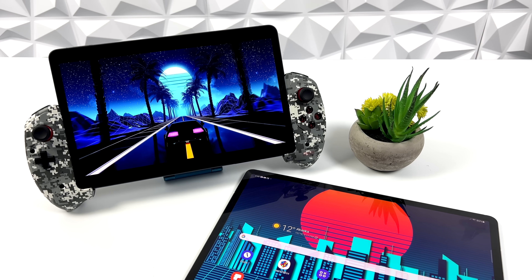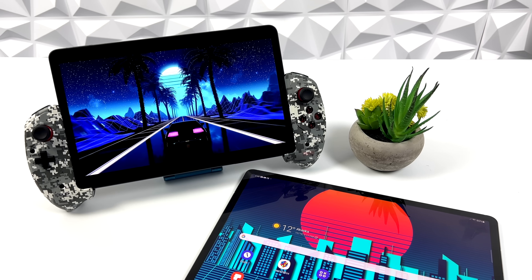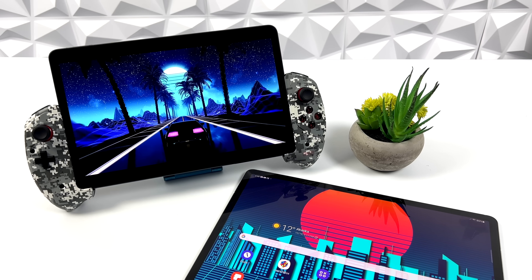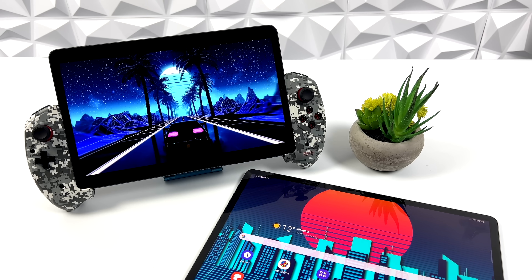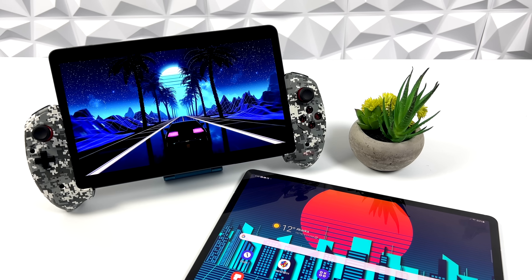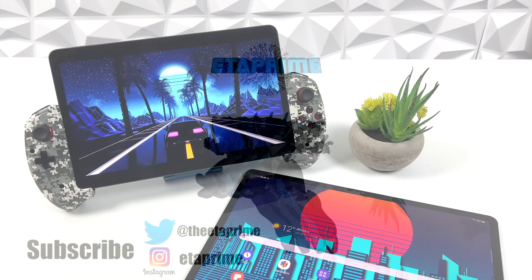That's going to wrap it up for this one. I really appreciate you watching. If you're interested in checking out my full review on the Xiaomi Pad Pro 5 with native Android gaming and some other emulators running, I will leave a link for that in the description. If you have any questions, let me know in the comments below. Thanks for watching!